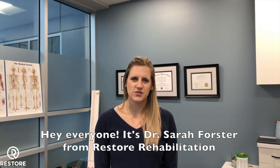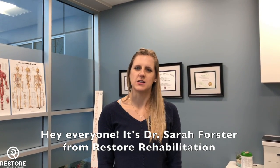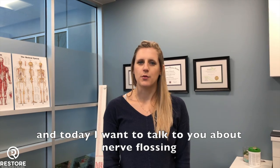Hey everyone, it's Dr. Sarah Forster from Restore Rehabilitation, and today I want to talk to you about nerve flossing.